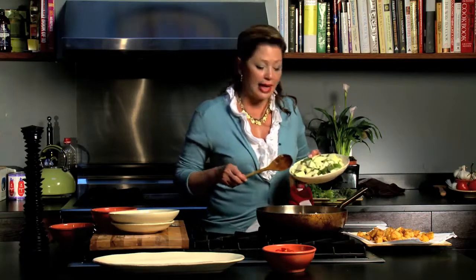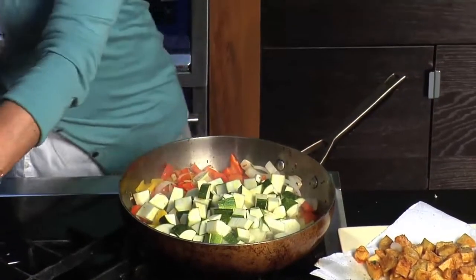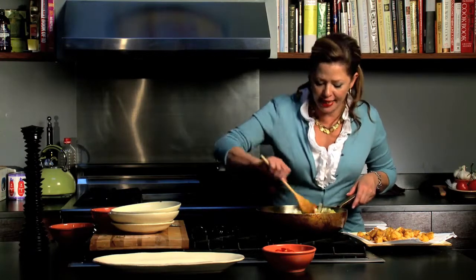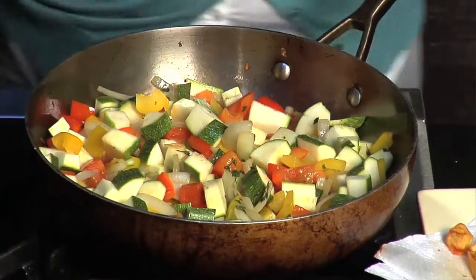You could also add a combination of green squash, yellow zucchini with yellow summer squash. We're doing this at pretty high heat. Let's start adding our seasonings.